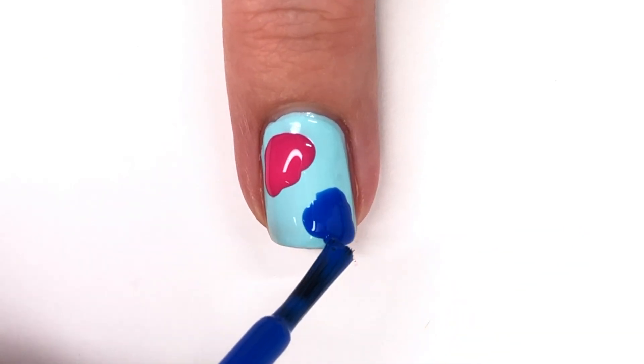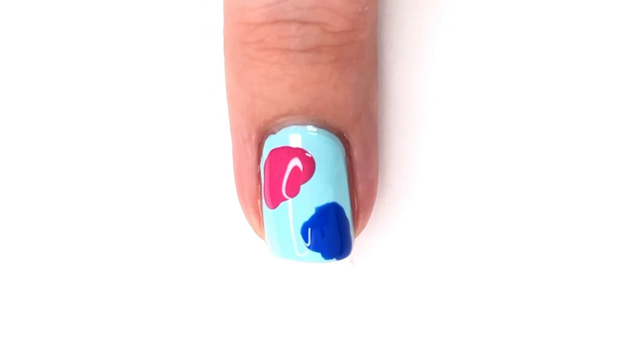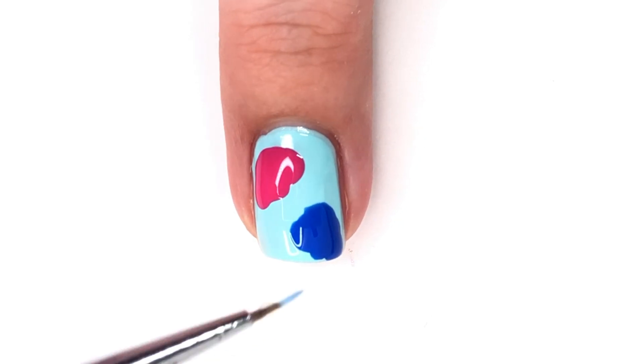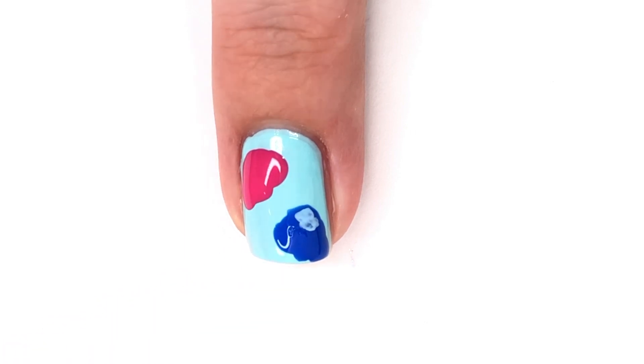Then I'm going to go in with a dark cobalt blue called Walker, also from the same Zoya collection, and do the exact same thing just in a different spot on my nail. I'm going to repeat this on all of the nails to get as many jellyfish as I think will look nice — usually about two per nail, sometimes putting one off to the edge.